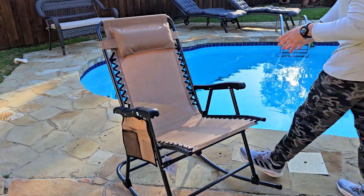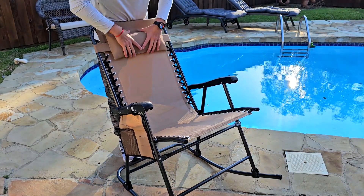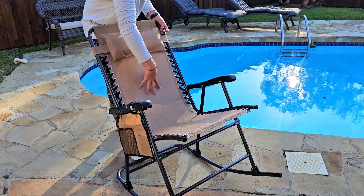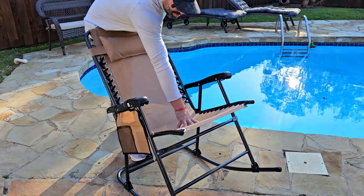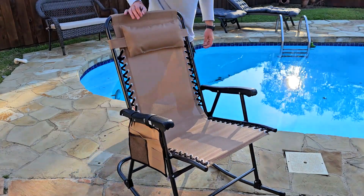It looks really awesome. It's weather resistant and water resistant, and it comes with this really nice pillow. This is the mesh — it's super elastic and resistant. You can see the stitches right here, which are going to give you really nice support.